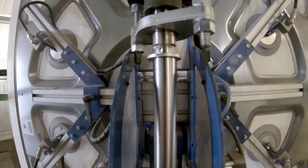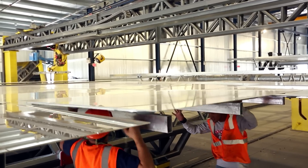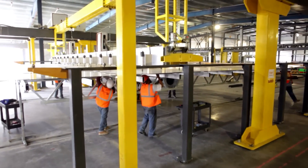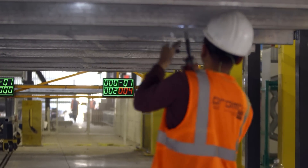The final part of the assembly is the calibration process. There are screws in the backing plate of the heliostat mirror and these screws are adjusted by technicians in the assembly process to bring the calibration of this mirror into tolerances within a millimeter.